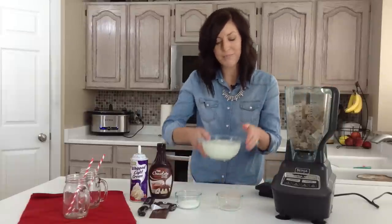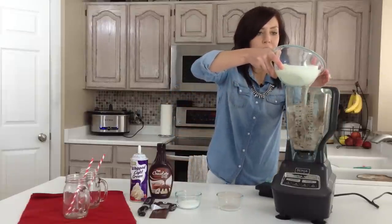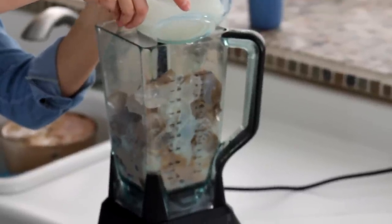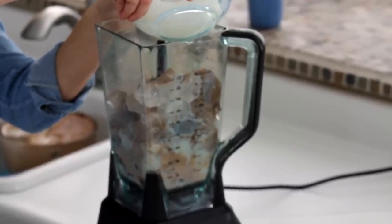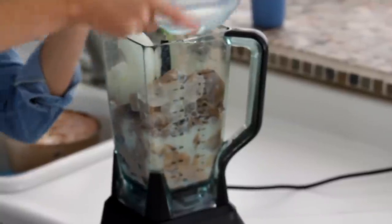And then I've got three cups of milk. If you want it to be creamier, you could add whole milk, but I'm just using 1%. I got a new fridge and it's a little too cold, so my milk's a little slushy already. We'll just add it all in — it'll all blend up.